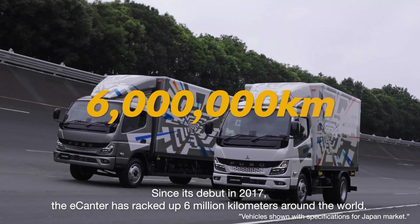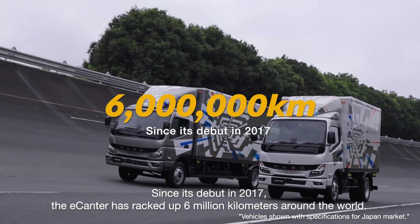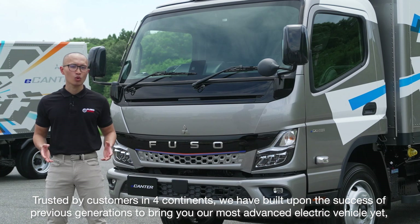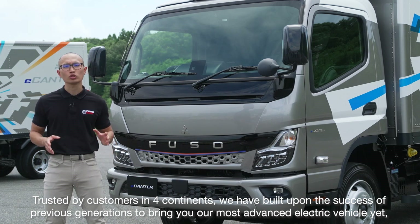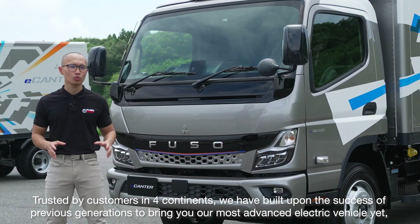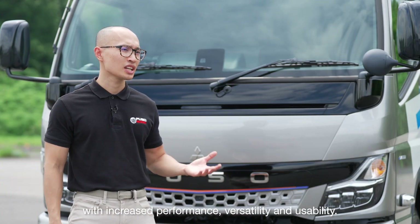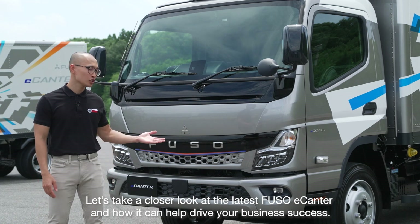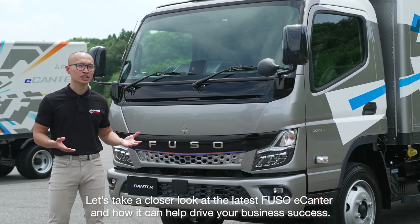Since its debut in 2017, the e-Canter has racked up 6 million kilometers around the world, trusted by customers in four continents. We have built upon the success of previous generations to bring you our most advanced electric vehicle yet, with increased performance, versatility and usability. Let's take a closer look at the latest Fuso e-Canter and how it can help drive your business success.